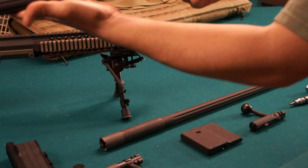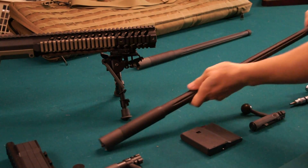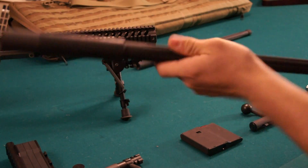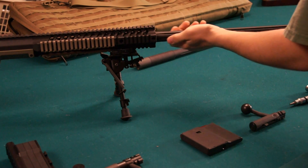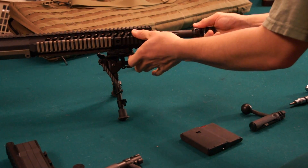There's your .308 Winchester barrel — put it aside for now. Take your .338 Lapua Magnum barrel, line up the index notch on the bottom, slide it in, and do a little twist until it seats.